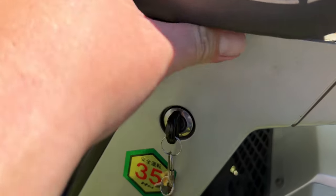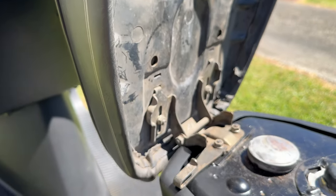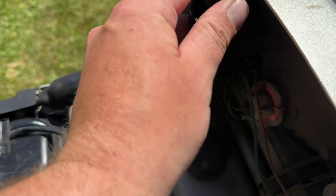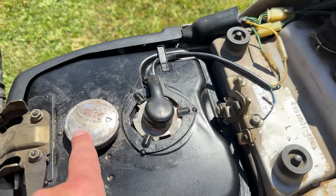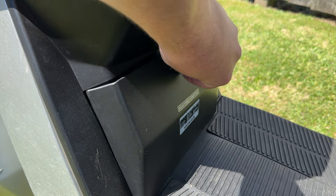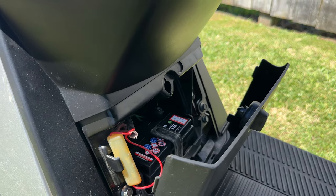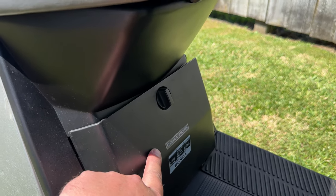Turn the key, grab the seat, and under here we have the fuel tank. The oil nozzle is hidden under the back — you pull it out, pour your oil in, and put it away. The fuel tank is here and it mixes by itself. There's also a battery sitting under the front cover, which is used for the electric starter.